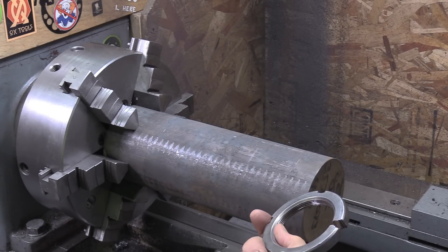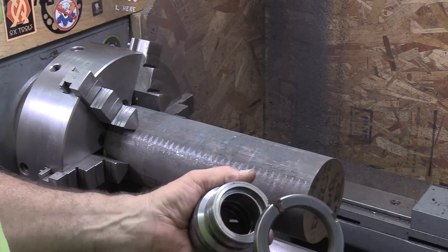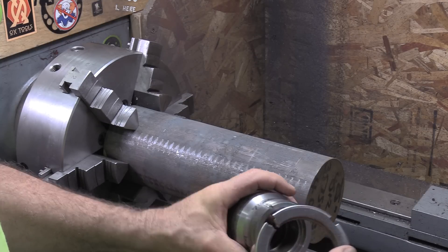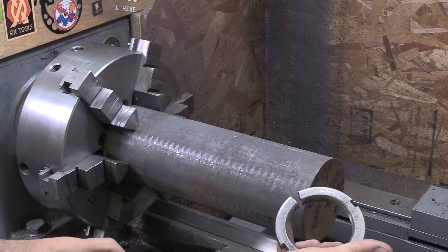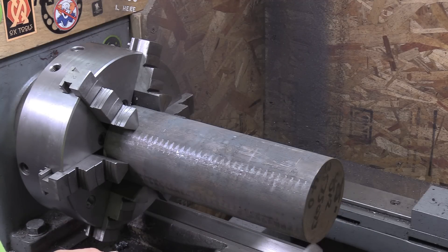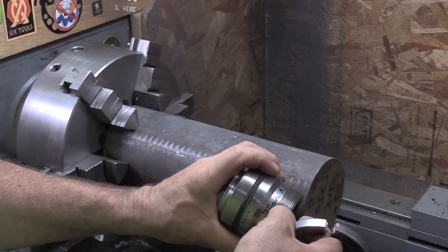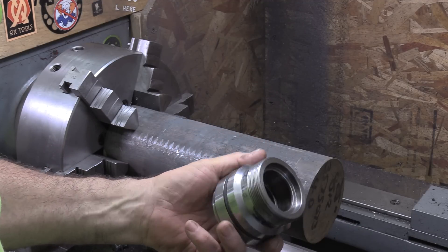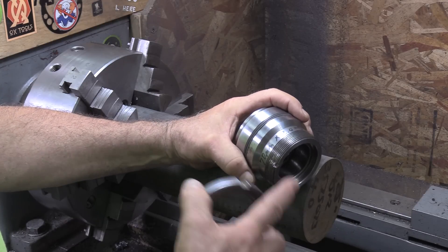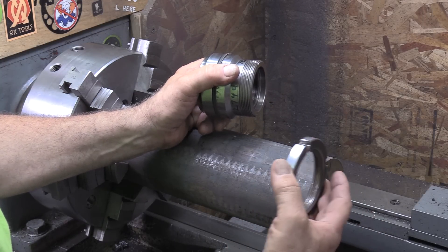He said he had a seven-foot cheater bar on that to get that nut off, and the only way to get it off was to drill in and hit it with a chisel and break the nut. So he's asked me to make him a nut. He wanted some extra material, so this is what he decided to get. Measuring this — it's a 70 millimeter by 2 millimeter thread, so we're going to make this ring out of this.